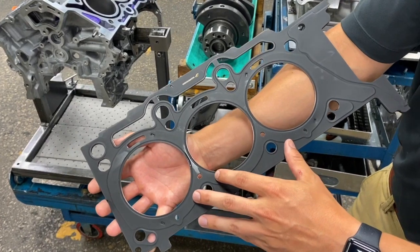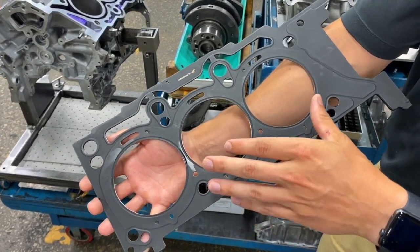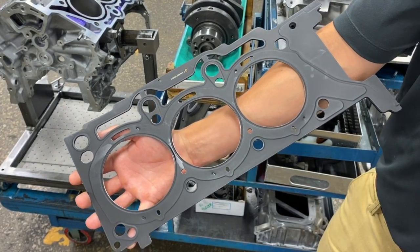The third new update we've done on this unit is the upgraded D-shaped head gasket. Basically, this is going to increase firing pressure for improved sealing under heavy use.